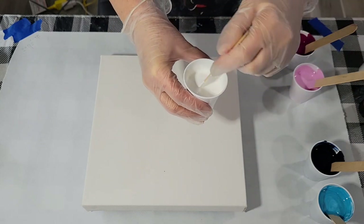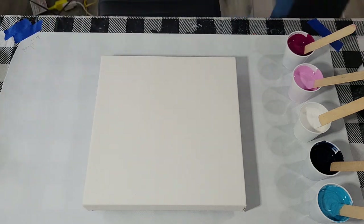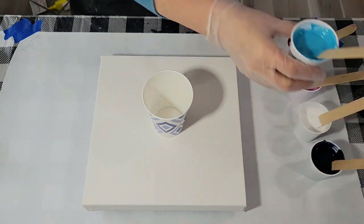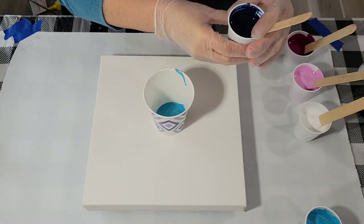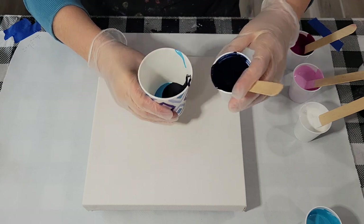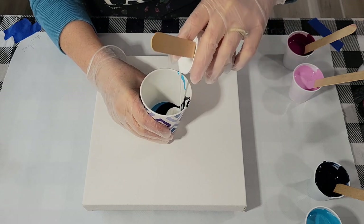My cloud mix is simply satin enamel mixed with Floetrol and a bit of water — no other white was added. That's what I did with the last one and it worked out pretty well. I'm going to start with the beautiful blue and do about three layers. The Payne's gray mix — the ratio was one and a half parts Floetrol to one part paint and about a half part water — pour that from up there.